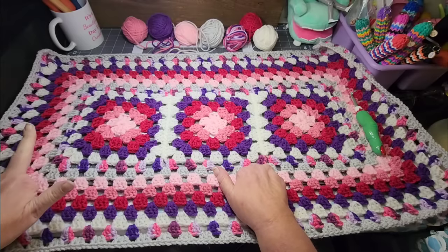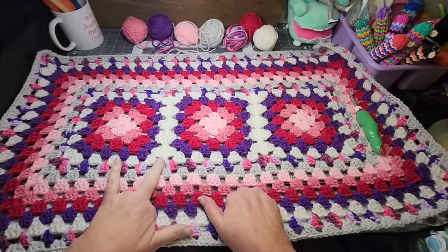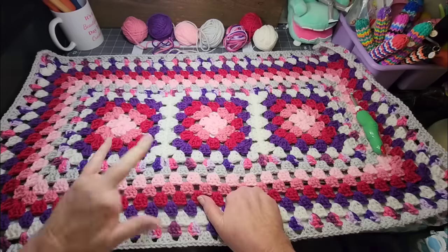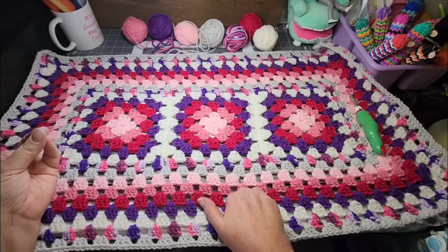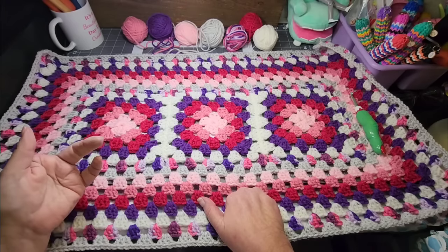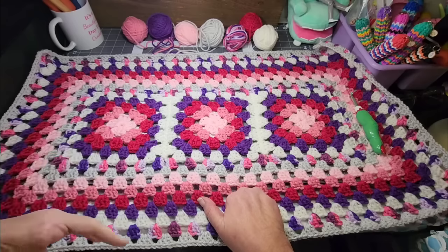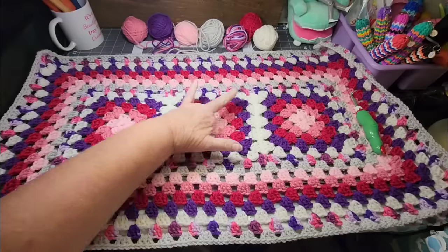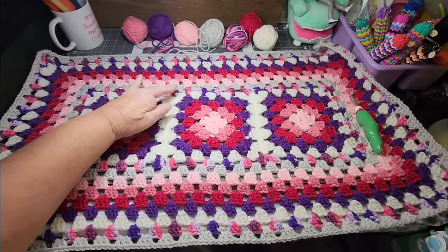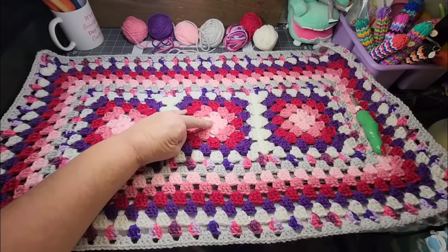I started with three granny squares, single crocheted them together on the back side, and then just started granny stitching around. I went around with my colors, went up to the white, put them together, then went around with this variegated, then the gray, and then I just started repeating those colors again.